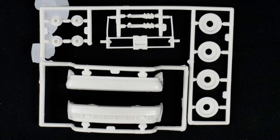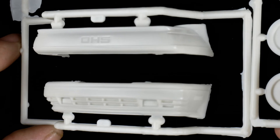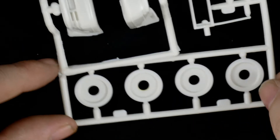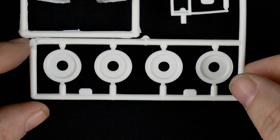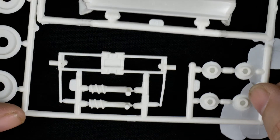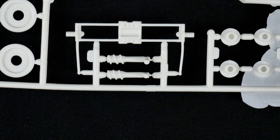Now take a look at the bumpers, the wheel bags, the front and rear suspension pieces, and the front struts. Keep in mind this does need to be lowered a bit — it is way too high out of the box. It has a nice four-wheel-drive stance to it.